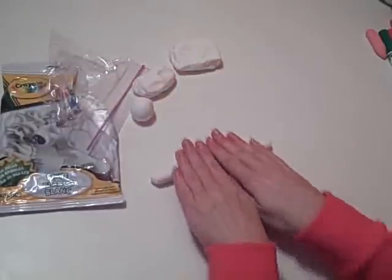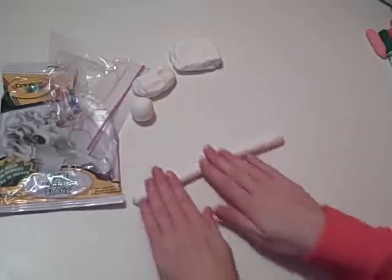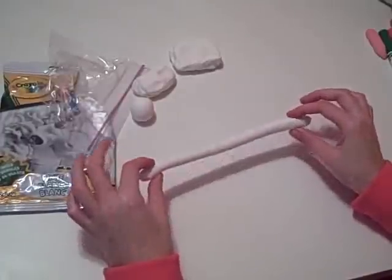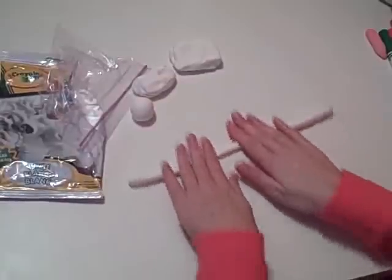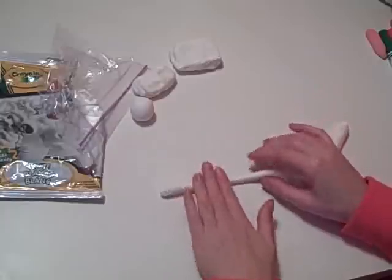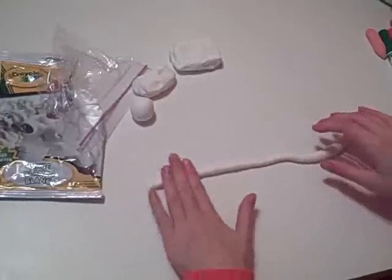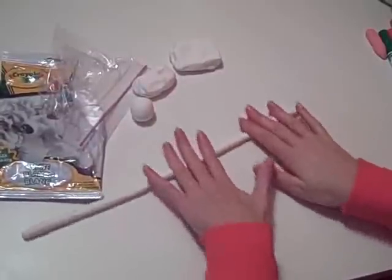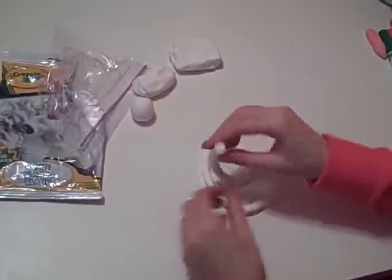See how I place my hands together? I'm pressing down and rolling. As I roll, I draw my hands apart and the log or snake shape or coil gets longer. If you need it to be thinner, press and pull again — every time you do it, it will get thinner. If you find there's one spot that's thicker and you really want it to be even thinness, just roll that specific area and even out your coil. You'll find that this is very easy to do, and once you get the hang of it, you'll be a pro coil maker or snake maker.